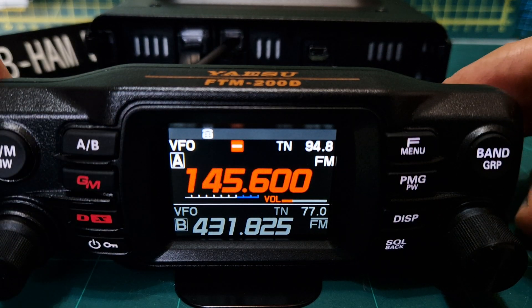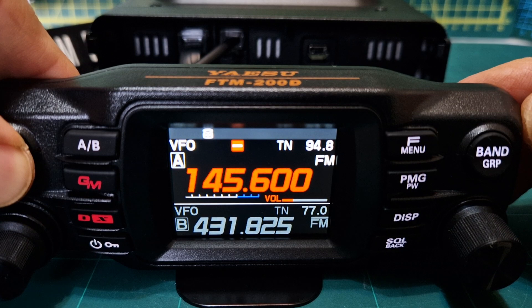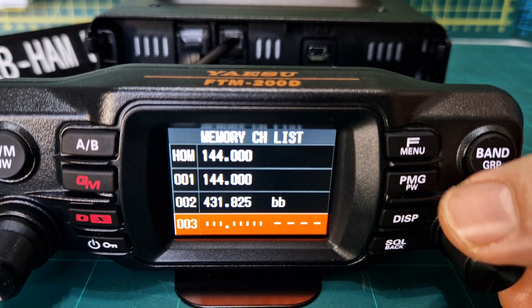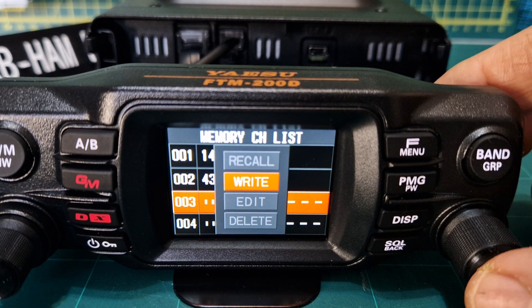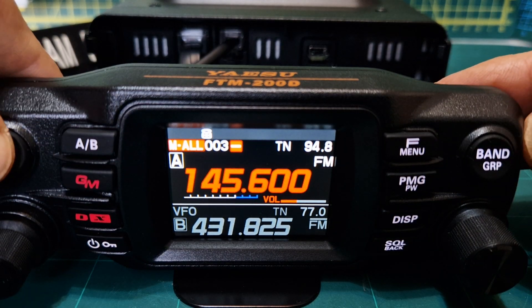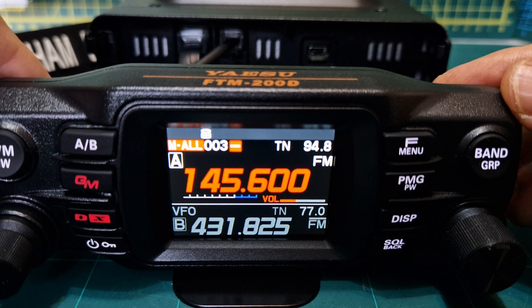We can now put that into our memory. Hold down the VM button like so and you get a list. Choose the one you want with the channel change knob — we're going to choose three. Push the channel change knob and click right, so the memory is in there now. If we go VFO then memory and turn the memory, number three is there. But we still want to name it.